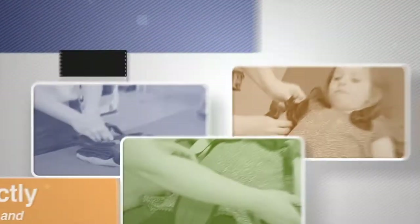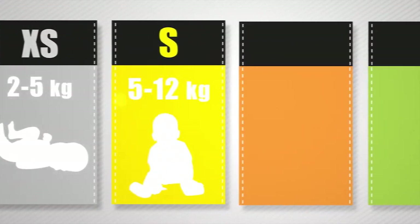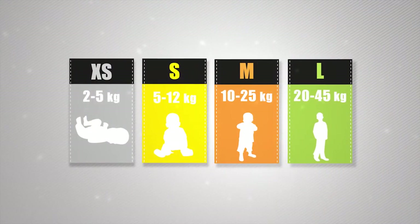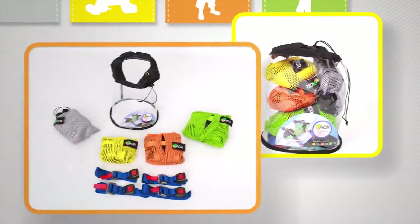The ACR comes in four different sizes: extra small, small, medium and large. They are colour coded so that they are easily distinguishable. Inside your ACR compact storage bag you will find the following items.